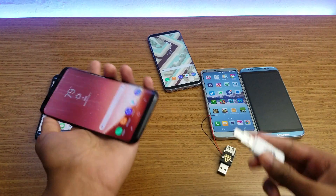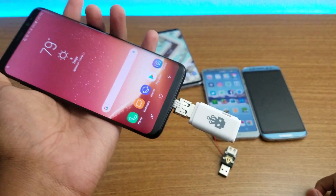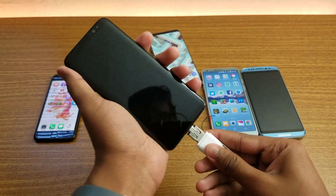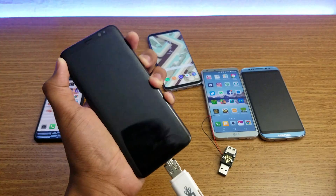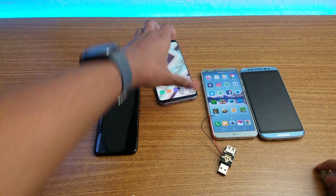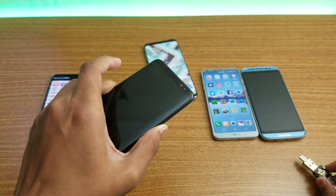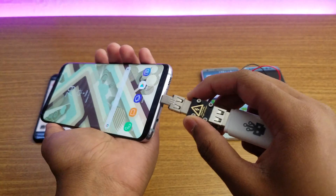I hope this survives — one, two, three. Guys, you can hear that? Holy cow, look at that — the S8 is dead! I'm pressing the power button, as you can see, nothing happening. Not even booting up, nothing. The charging port is fried, I believe.